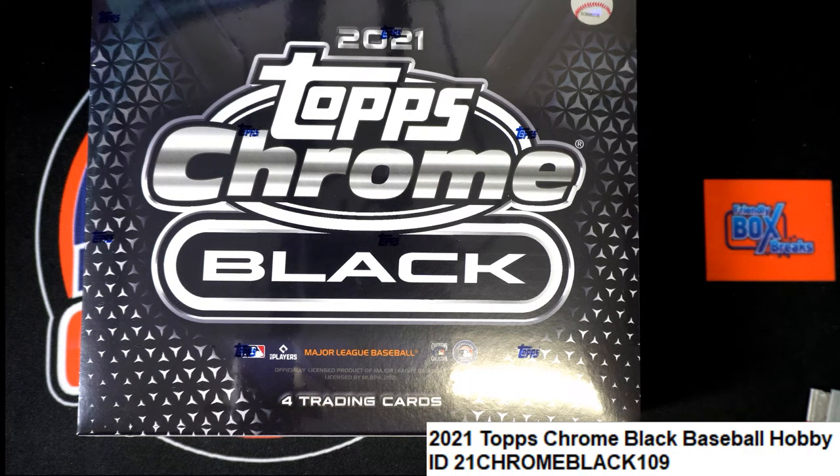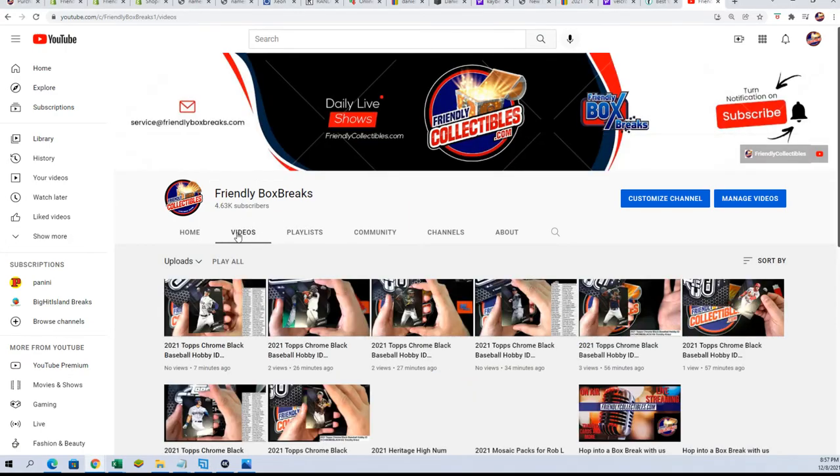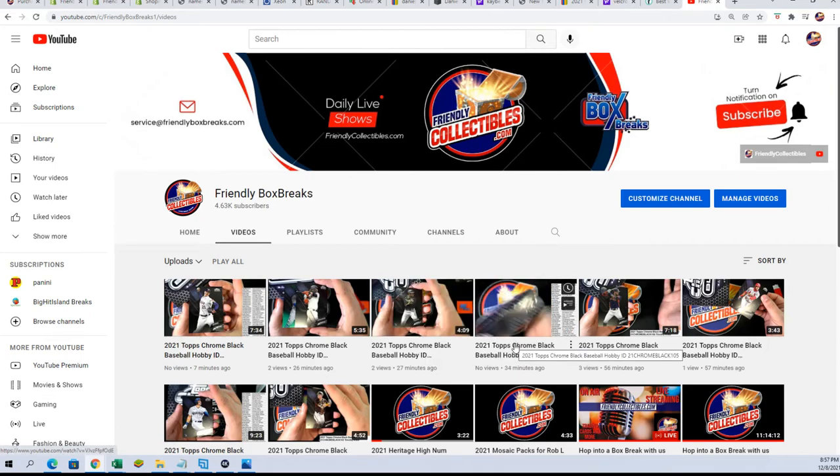Hey, what's up Keith! We did 105 — that was a little earlier. Here's the link to the video if you want it — it's right here, 105. This is really cool. You can always see the recorded video breaks when you go to Frilly Box Breaks and click Videos. I know it looks a lot different on your phone, but if you can get to it, just click Videos and you can see — there's 108, there's 107a, there's 106, that should be 105, boom.